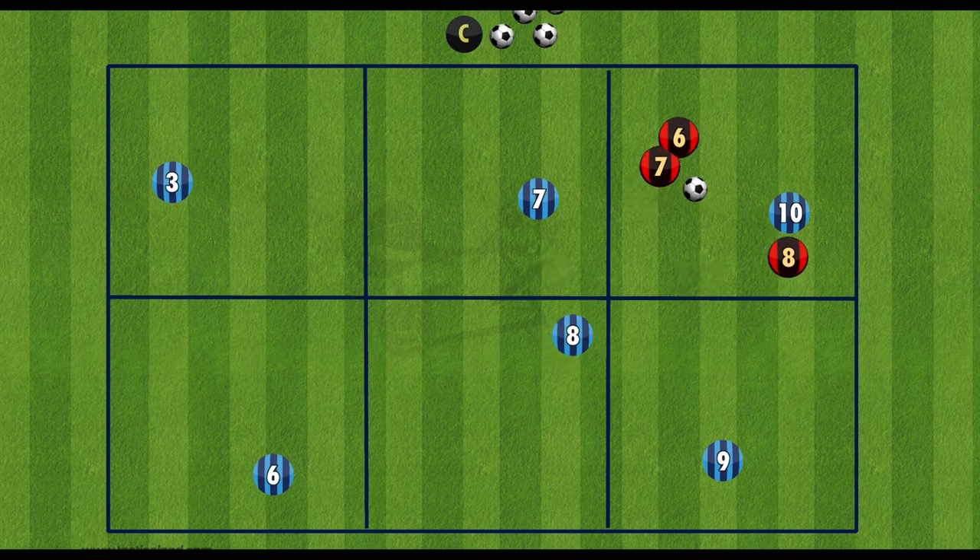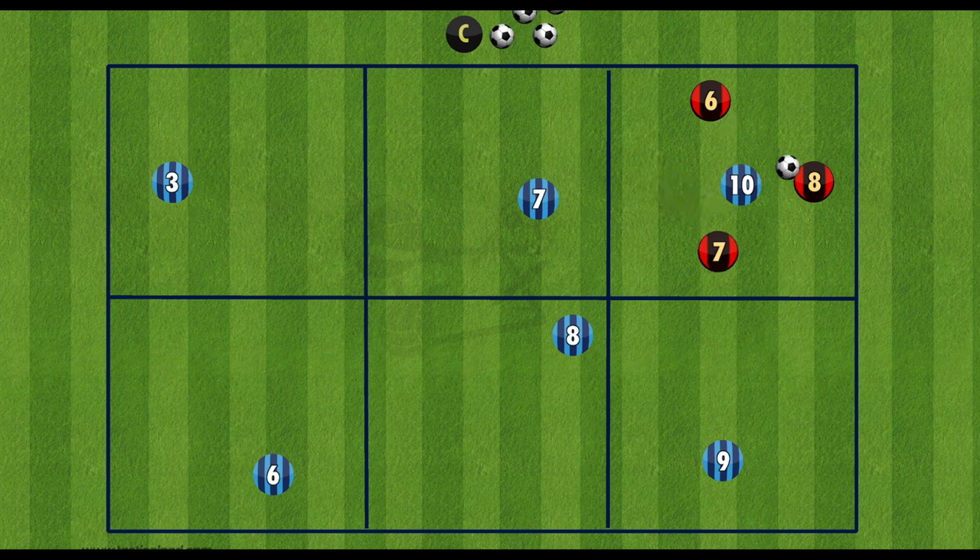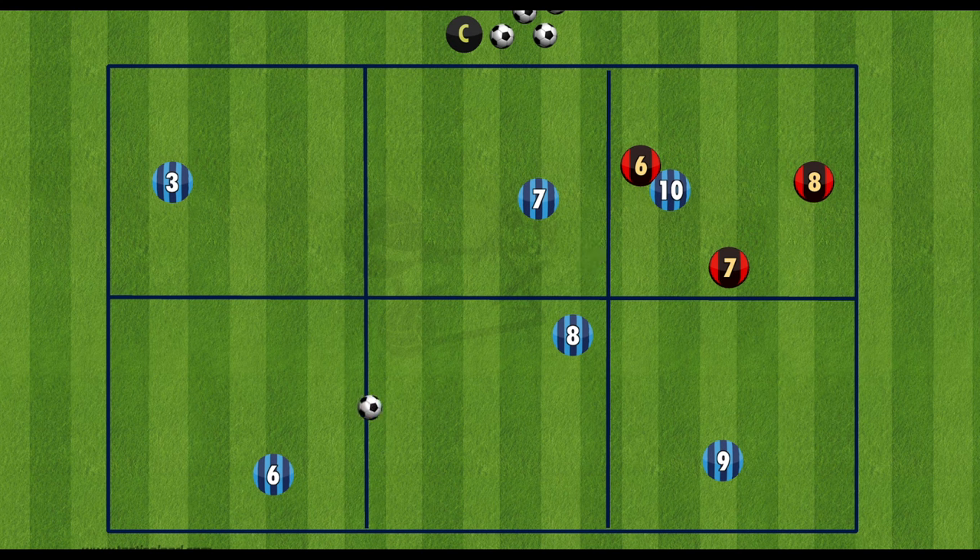Once the reds win the ball it then becomes a 3v1 rondo inside that section. Once the blue team wins it back they play it to another section and the rondo continues.